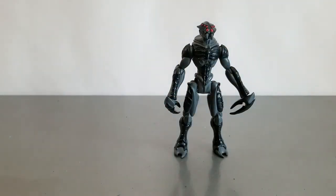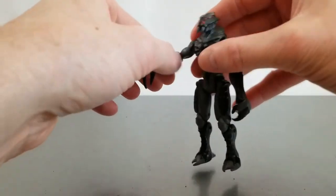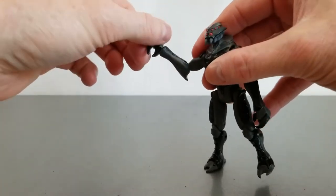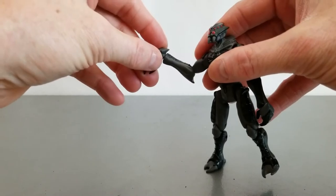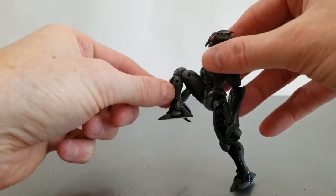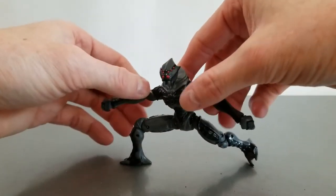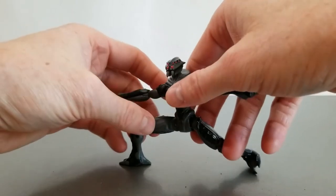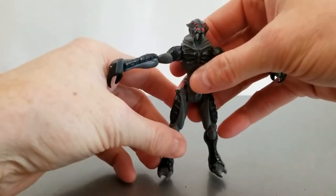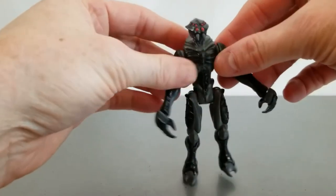He's got his elbows with the rotation, the wrists rotate, and I'll have the swivel hinge in the final version. He's got the double knee joint so he's super articulated in the knees - you can do like a really cool yoga pose or some kind of athletic fighting pose, karate - whatever you want.